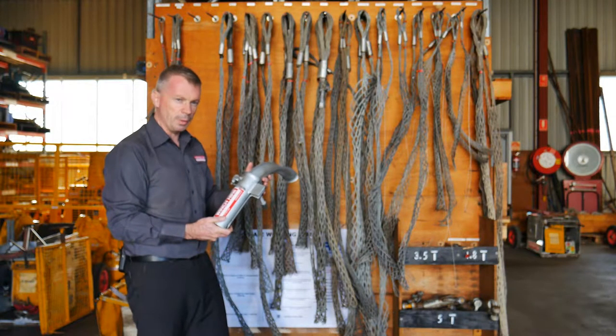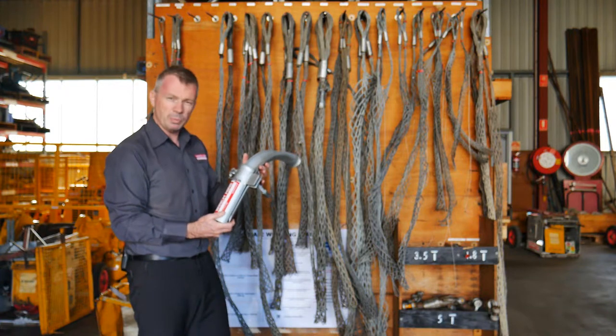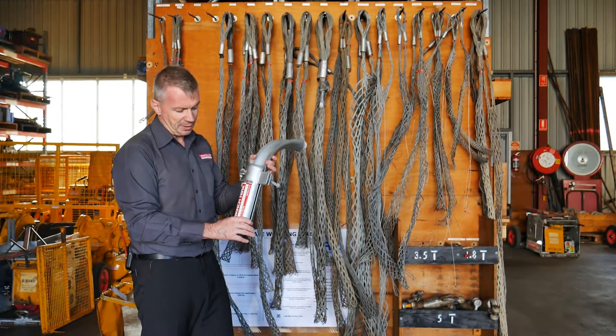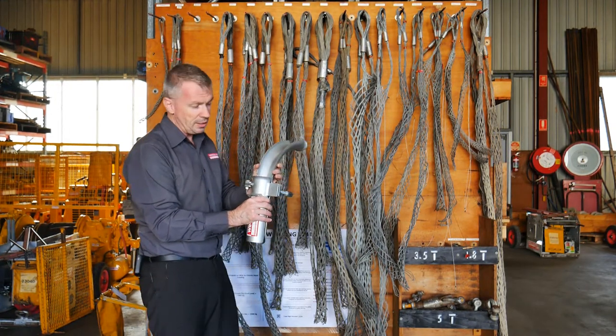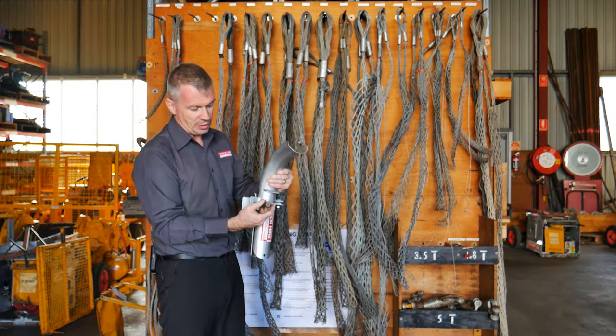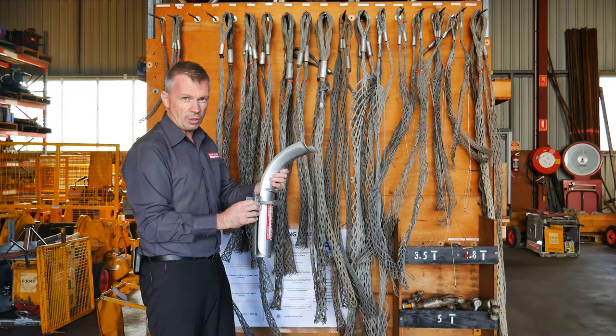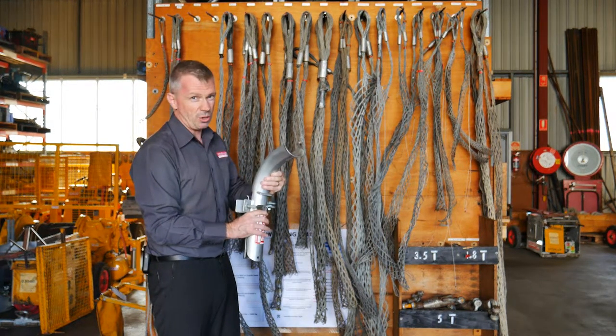Today we're going to showcase the split duct slipper. It's a pretty simple piece of equipment that you're going to use for your cable hauling. It simply sits inside of your riser. You do it up on the back end here using a socket or a small spanner. That'll lock it inside of the conduit and then you're ready to start hauling cable.